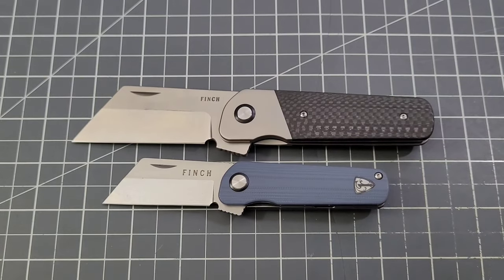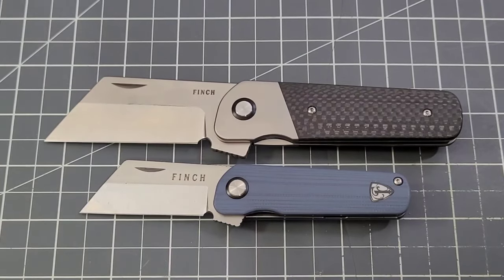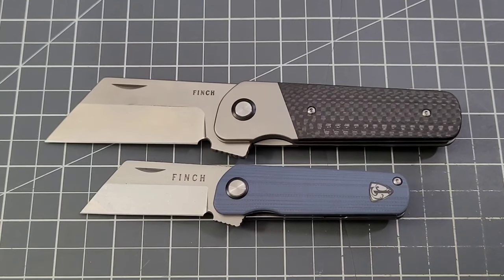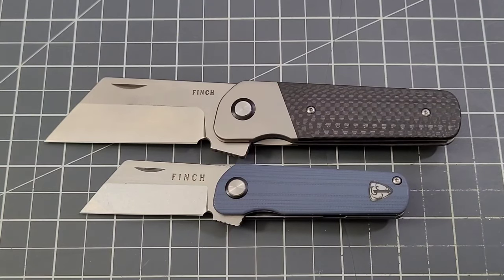There's a size comparison between the original Runtley and the full-size XL — it's definitely a much larger knife. I love what they did with it. I'm not sure if it's going to be in carbon fiber or if it's going to have a full bolster. Like I said, not a lot of information on it, but I definitely wanted to get this knife on screen.